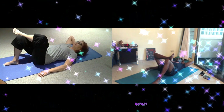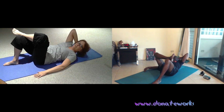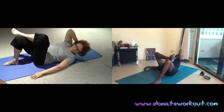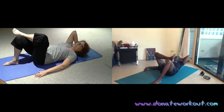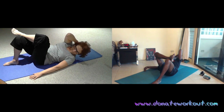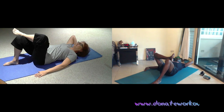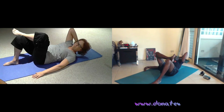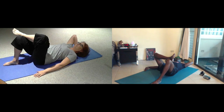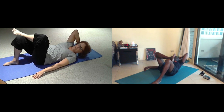Breathe for five. Inhale. Breathe for four. Twist. Exhale. Breathe for three. Twist. Two more breaths. Just one lift. Easy.